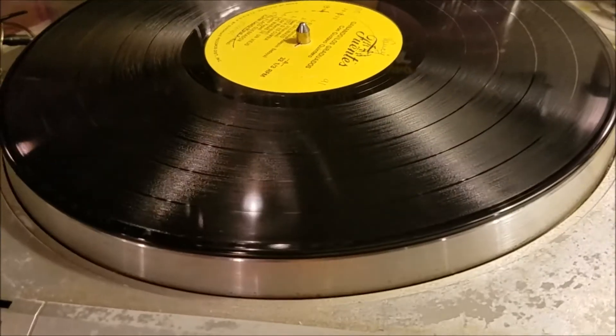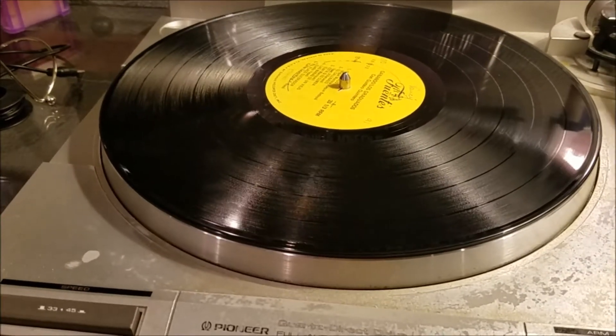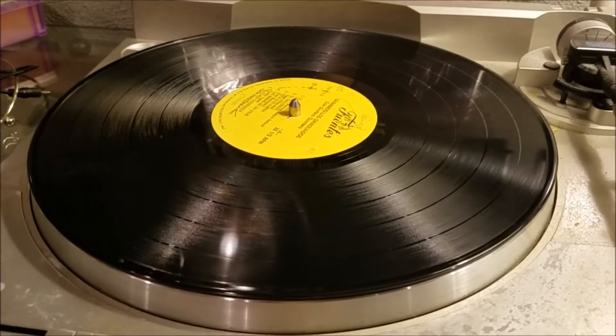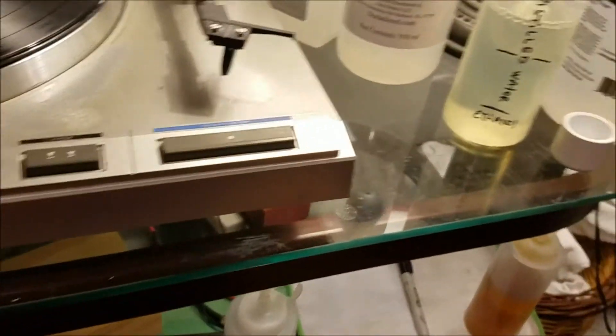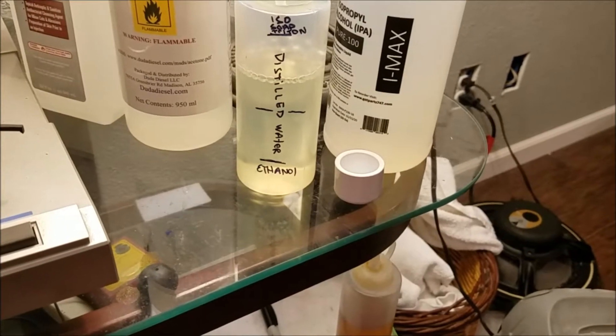Hello everyone, this is Kuka Jazz coming back at you with another video. I've been getting a lot of emails — a lot of people want to know what my cleaning solution is. Not the enzymes, not the wash at the end, but my main mixture.